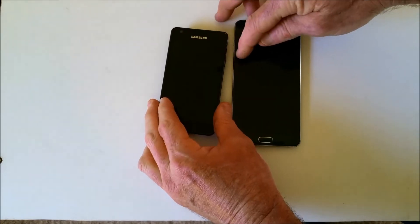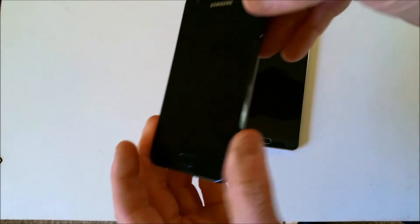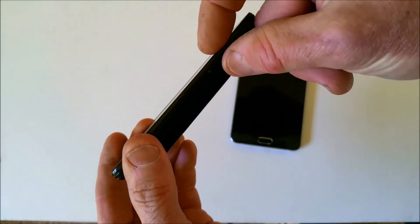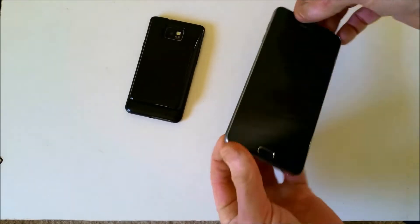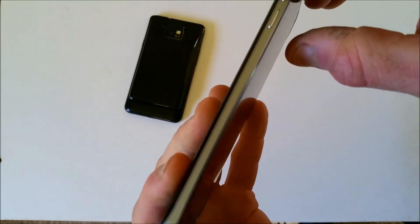Here we've got the old Samsung S2 with a raised edge on the side, so that if your phone falls on its face it's less likely to scratch the surface on the front. Whereas the new Note 5 has no raised edge, or very, very little.